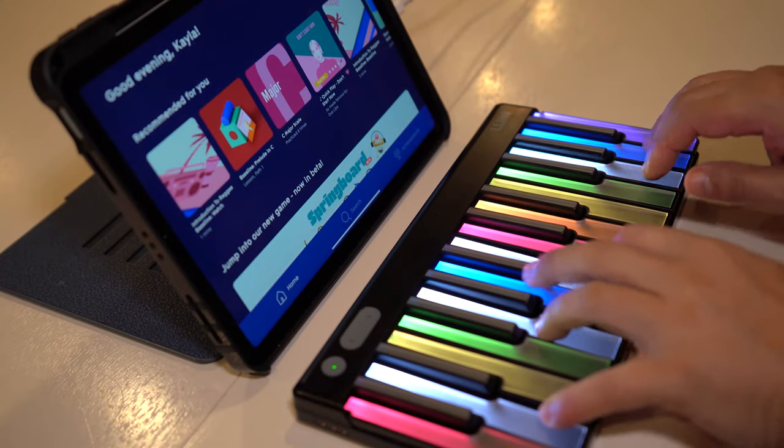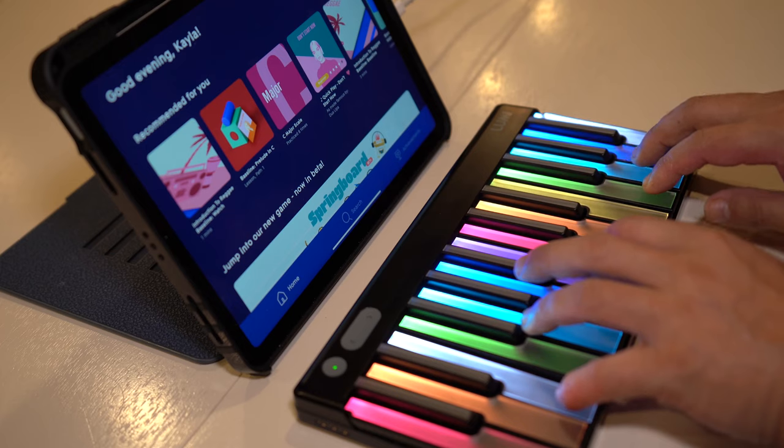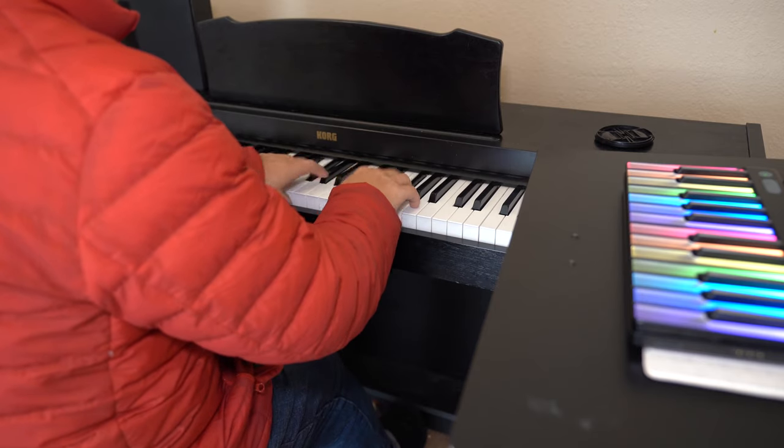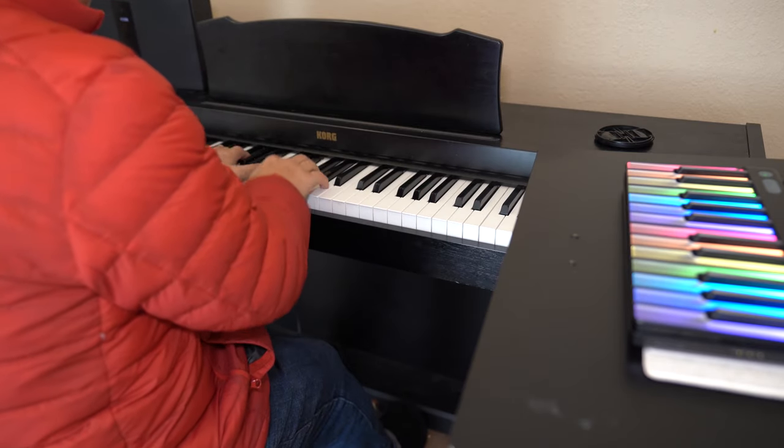When I tried playing with both hands, it didn't feel the same. I think I may need to work on it more, or I may need an additional Lumi Keys to make it more practical. Also, Lumi Keys doesn't come with a sustain pedal, and I don't know if there are compatible third-party components at this moment. So we are not practicing our footwork with Lumi — we just need to be aware of that.